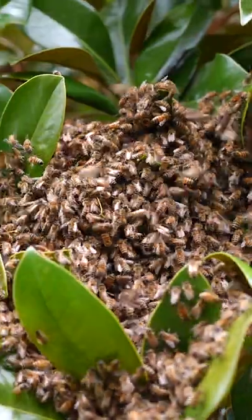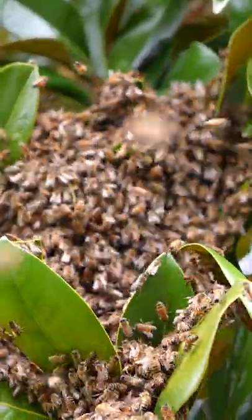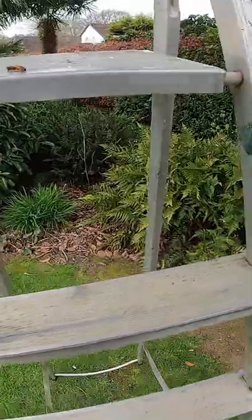They often bunch around a tree before they then decide on their new home. And if you get lucky, you can catch them before they are lost.